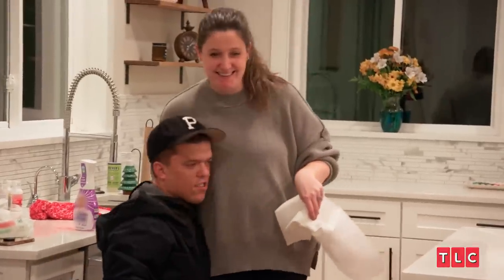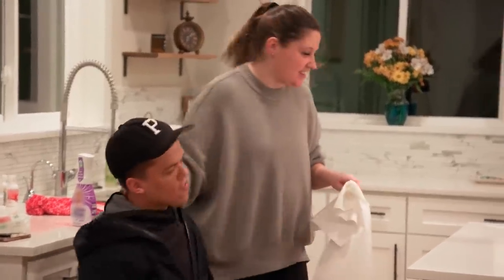Good job, babe. Good job. I love you. You did good, babe. Thank you.